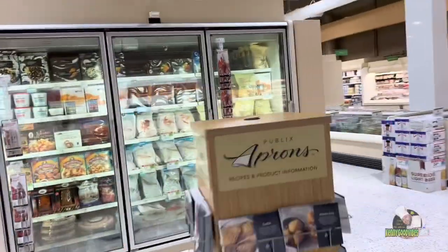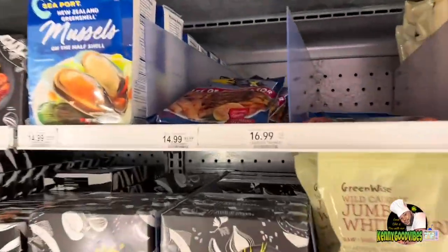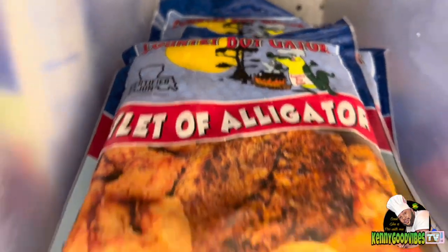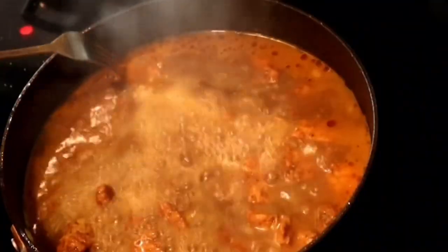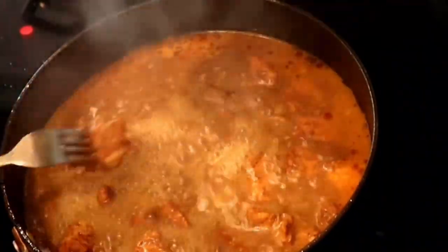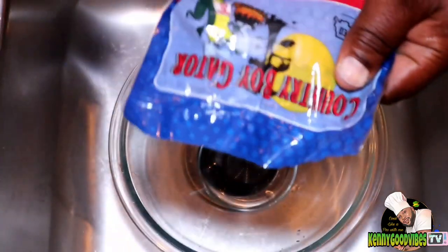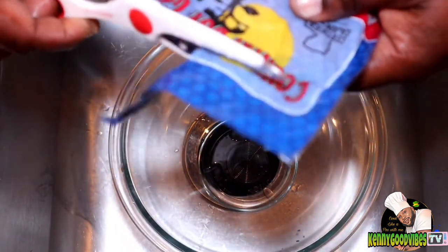I was walking through the store wondering what I'm gonna eat for dinner, and I ran into some alligator meat. Right away I thought about curry - why don't I try this meat curry style? I've never eaten it before. This is my first time cooking it and I'm gonna take you guys along with me on this journey here on Kenny Good Vibes TV.